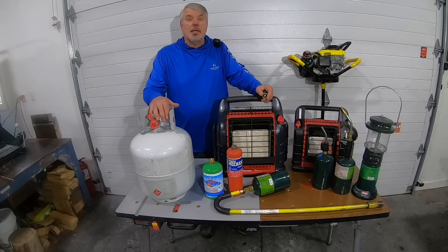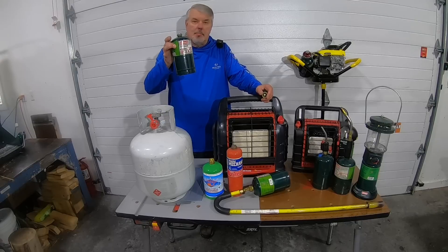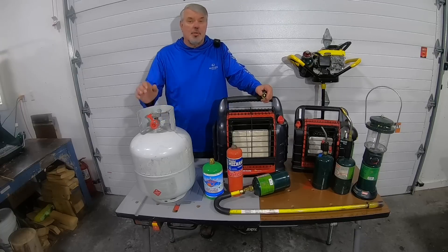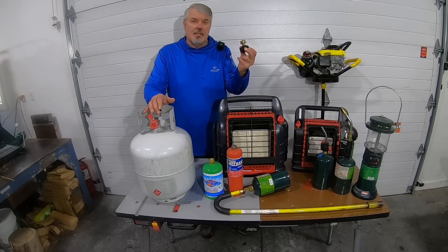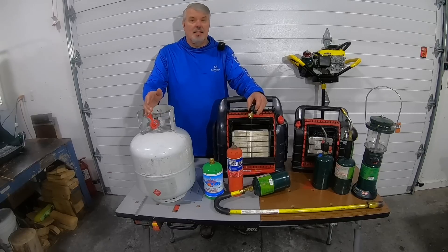This is the price at a local retailer: $6.59 for a one-pound LP bottle. That's ridiculous, but that's what they're getting. And I'm going to show you how, with this $10 device, it's going to cost 58 cents.